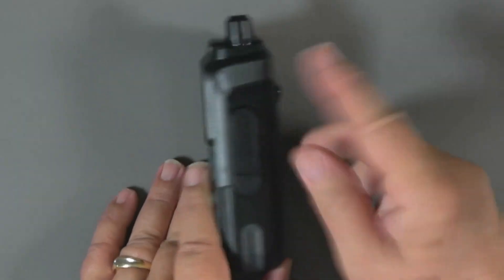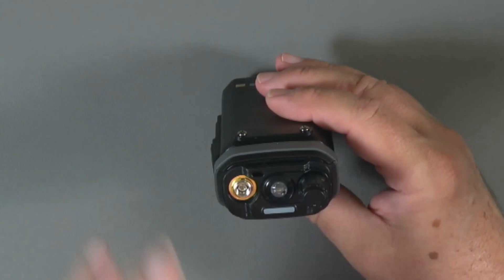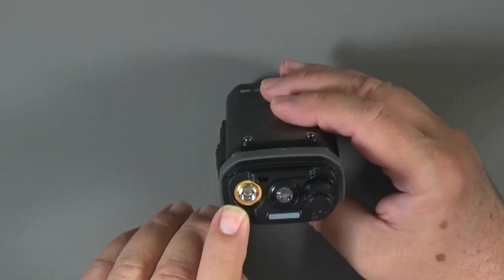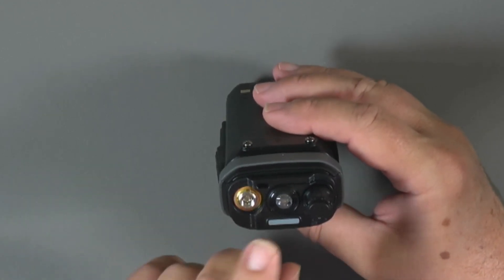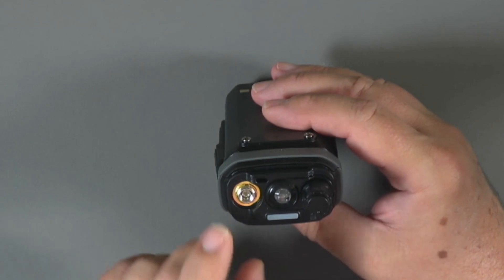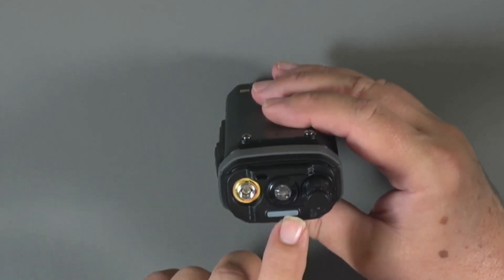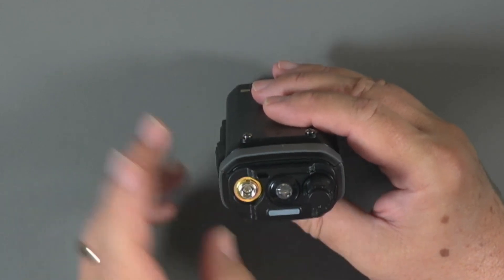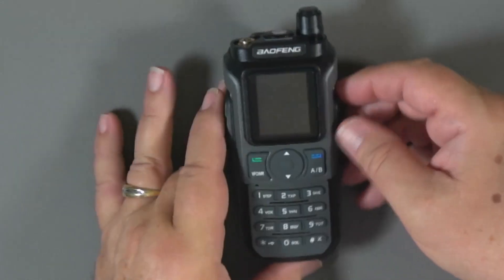On the other side, we've got the K1 connector — mic and speaker connectors — behind a protective door. On top of the radio is the antenna connector. Note the spike inside: this is the male side, so for third-party antennas you'd want an SMA female connector. There's also an LED light for the flashlight and the on/off and volume switch. The LED bar lights green when receiving and red when transmitting.